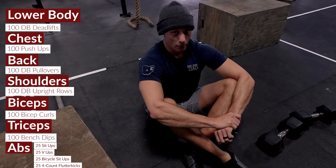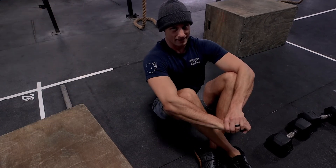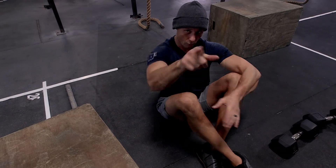This one will smoke you head to toe — it's probably going to take anywhere from 60 to 70 minutes. Remember to put those 10-minute time caps on each section; if you can't get it done in time, just move on to the next movement. Hope you guys enjoy this — we'll see you next time.